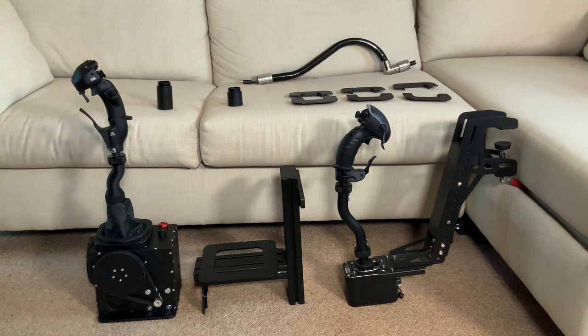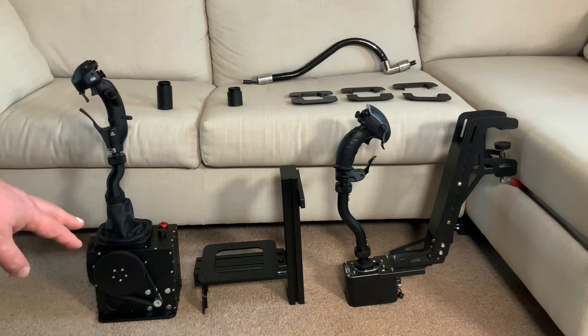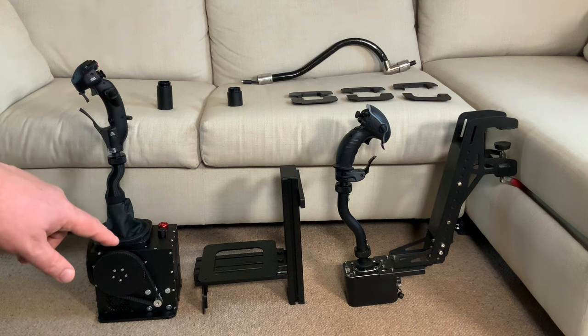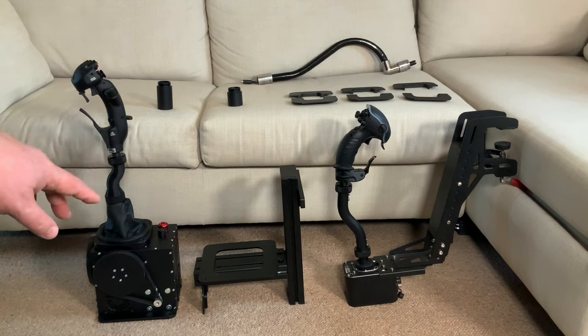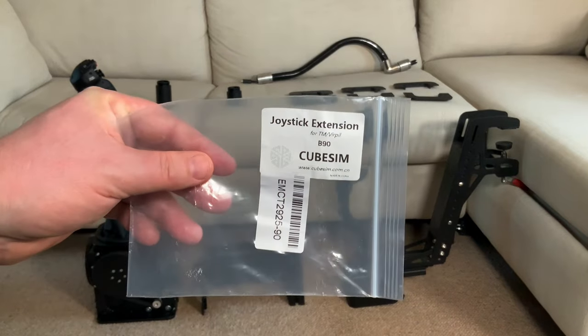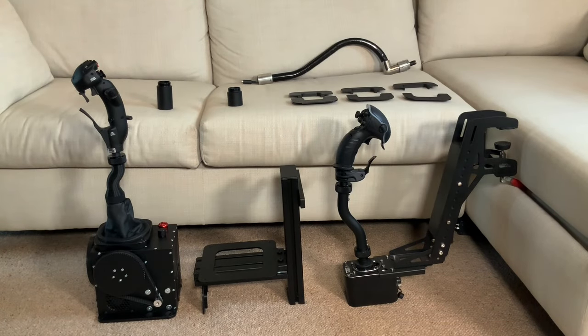Starting left to right, down at the bottom we have the VP Force Rhino base in its default configuration. We're going to be looking at adding some physical limiters to this, but we'll talk through that in a few minutes. Attached to the VP Force Rhino base is a 90 millimeter bend extension from a company called CubeSim — I bought it from eBay. It's a plastic printed part from China, well made and very solid. It does have the cable extension inside for attachment with either a Thrustmaster Warthog or Virpil grip.